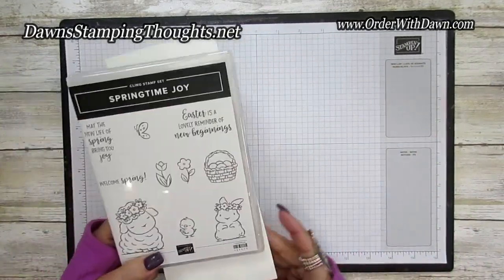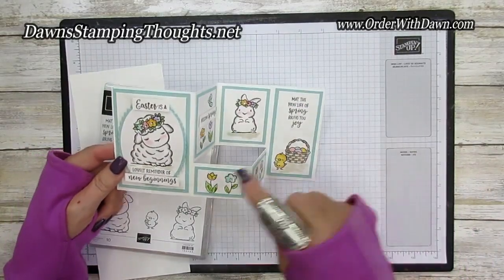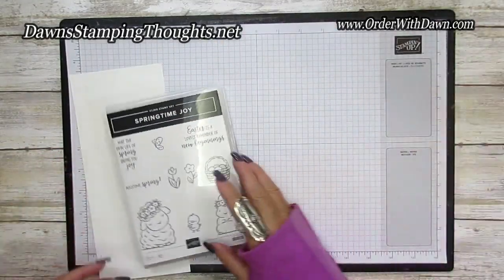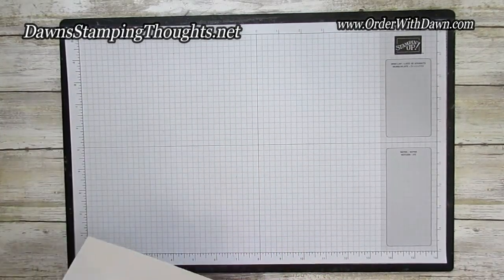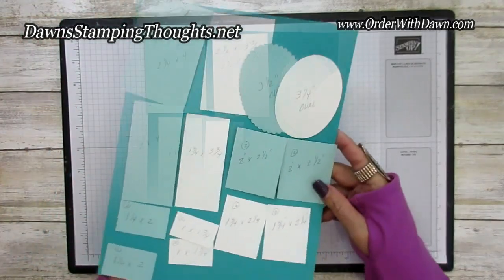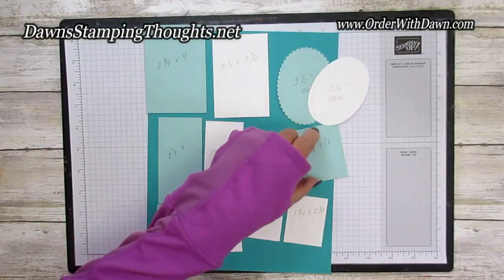Let me give you all the layers for this card. I just got them all cut out and I'm going to stamp on them, but I got them marked out with measurements to make it a little bit easier for you to see. So hopefully I can get these pieces laid out.